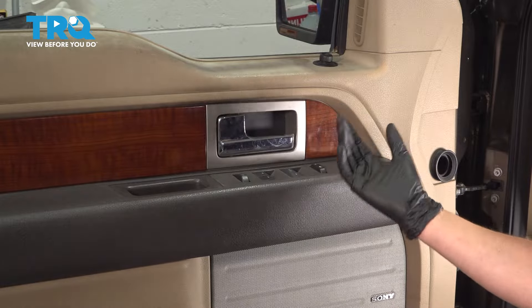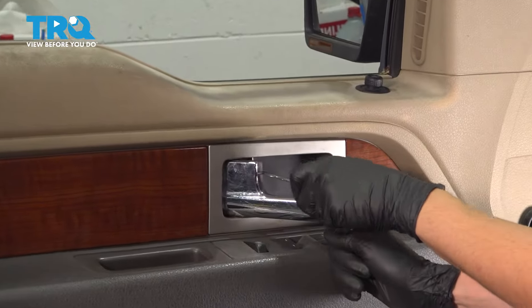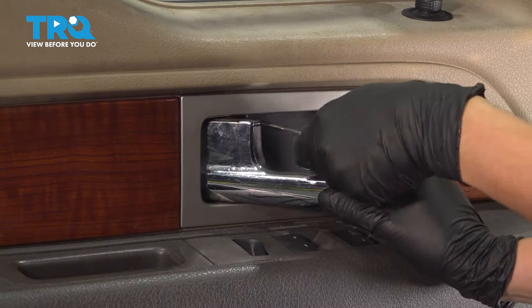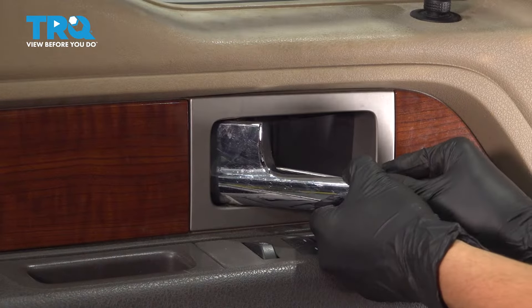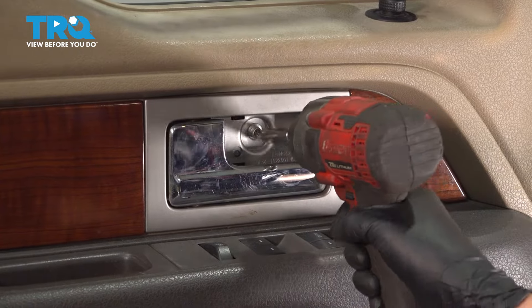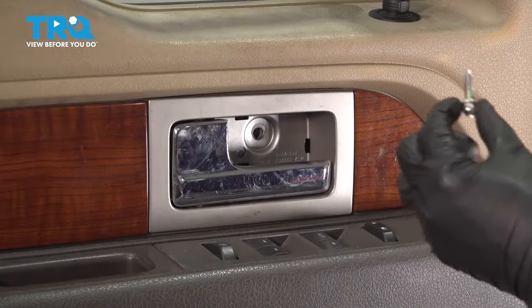I like to start at the door handle. Pull the handle out, and then with a pick or a trim tool, remove this plastic cap here. Sometimes it'll be hard to take off — it might require a little bit of force. They are clipped in pretty tight. There we go. Prying this away will expose an 8mm bolt. Remove it and set it aside safely.